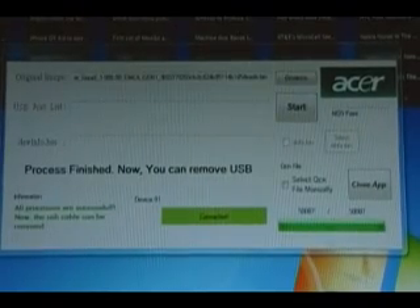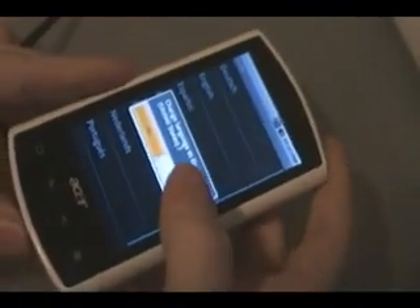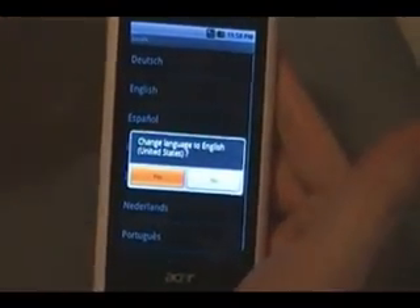Once it's done, it will say Process Finished. Now you can remove the USB. Once the phone reboots, you can unplug the USB. Go through your normal setup process and you are back to your original firmware. There you go.